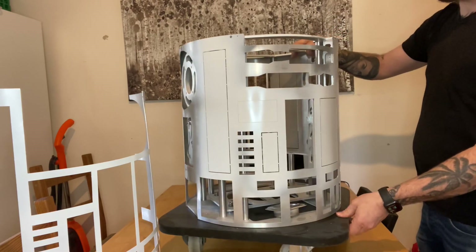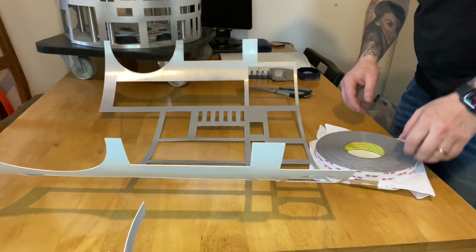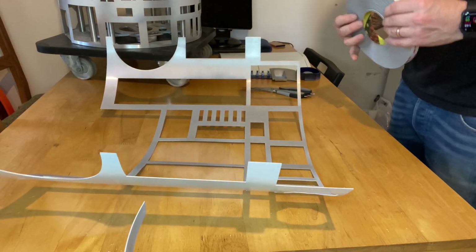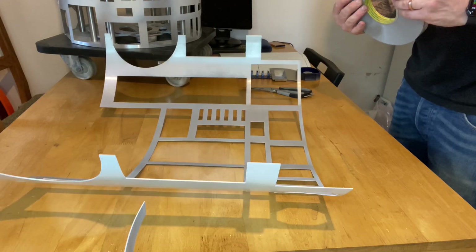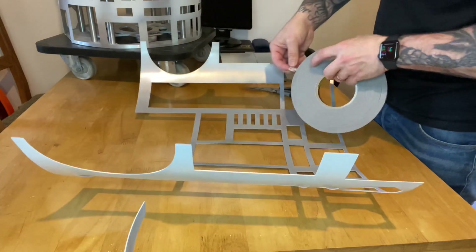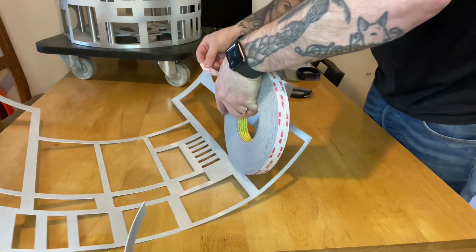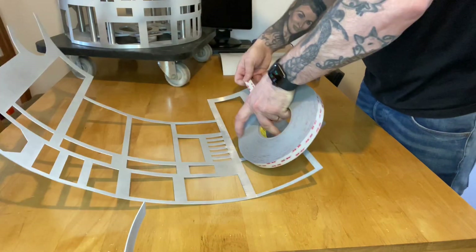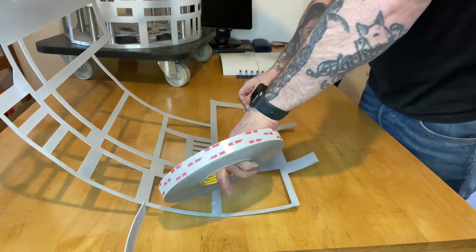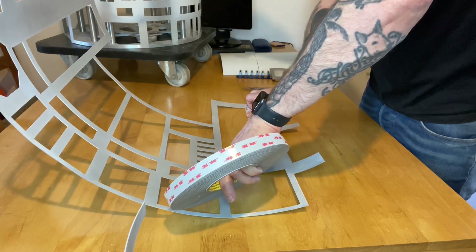With the inner skin secured to the frame, we're ready to prepare the outer skins. We are using VHB tape RP25 — this is the tape of choice. Lots of builders use this tape; it's highly recommended. I've used it on at least three sets of skins and I've tried others, but this is definitely the best one.